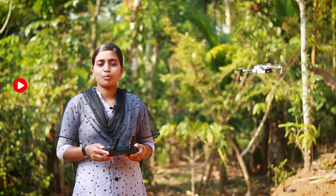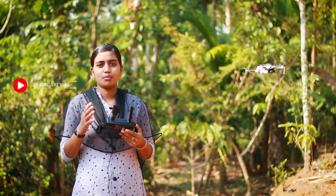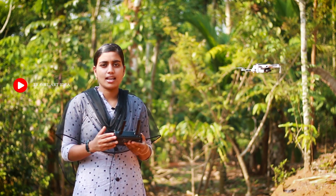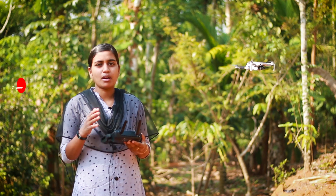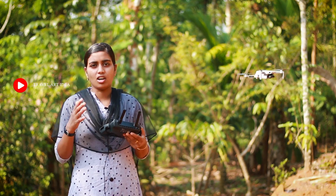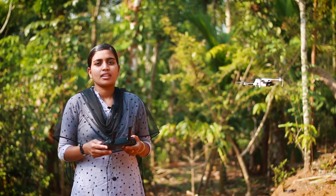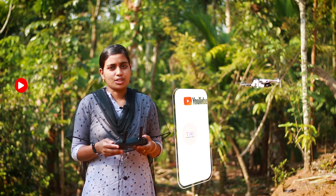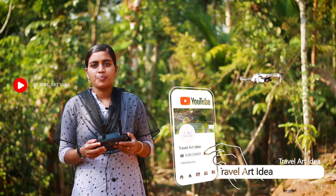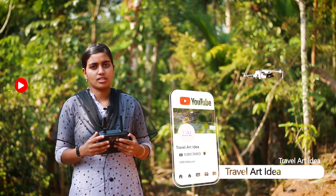Here are Mavic Mini's quick shot options. You can see the video on the other side. I am very happy to share this. If you want to watch the video, please like, share and subscribe.